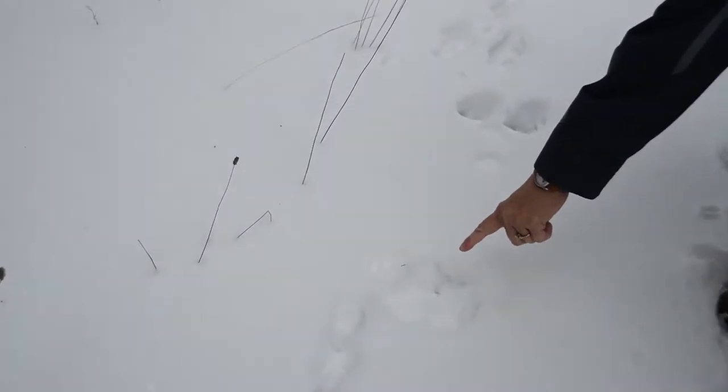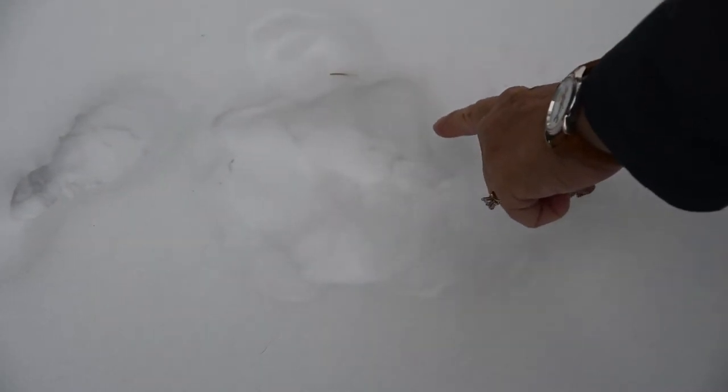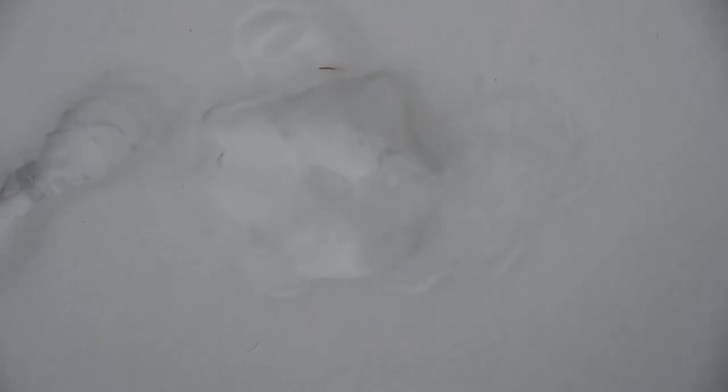What do we see right here? A snowshoe hare standing up on his back feet looking behind him. Well, we don't know if he's looking behind him, but we don't see any front tracks in front of him, do we? So very likely he stopped right here to take a look around.